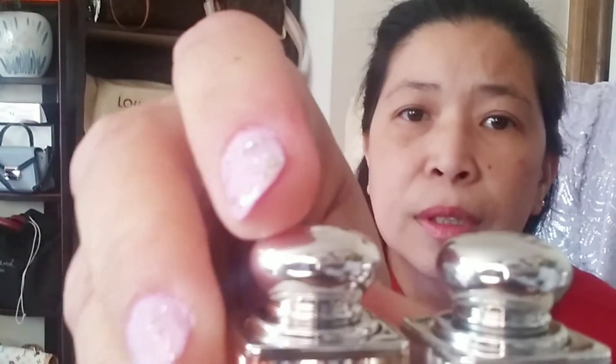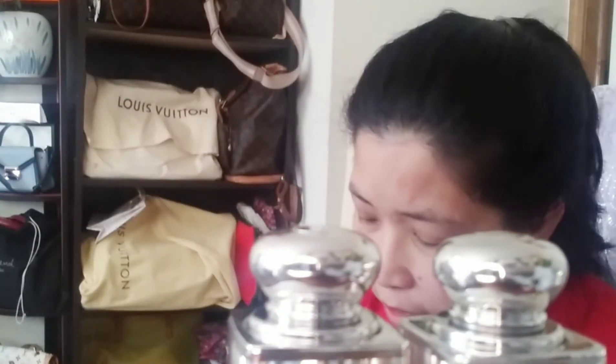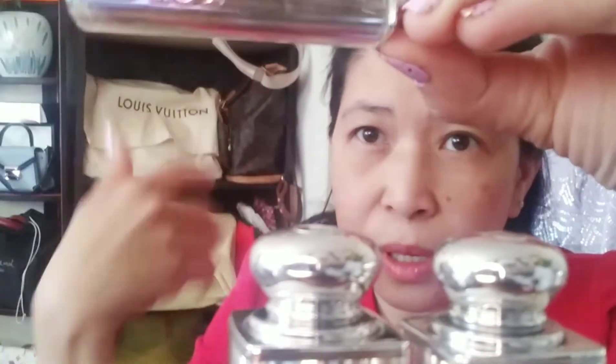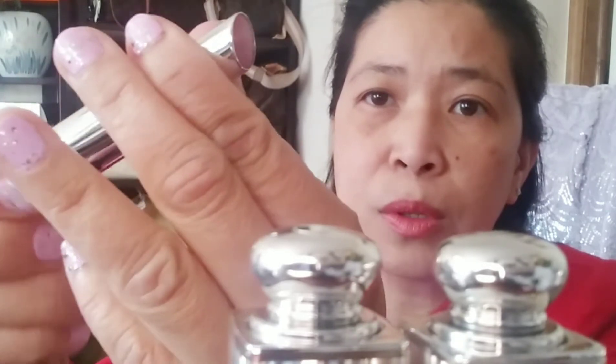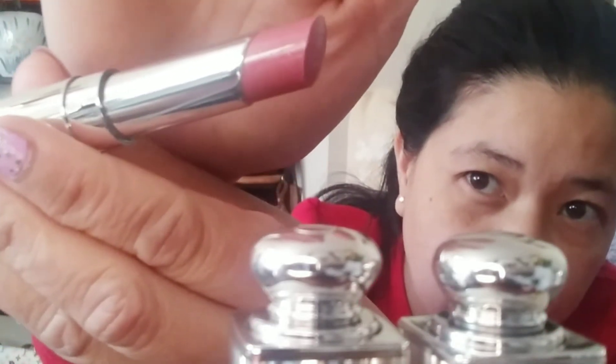The next one is 667 'Pink Meteor,' an elegant rosewood. So this is the rosewood — it looks like a nude to me, but it's rosewood.